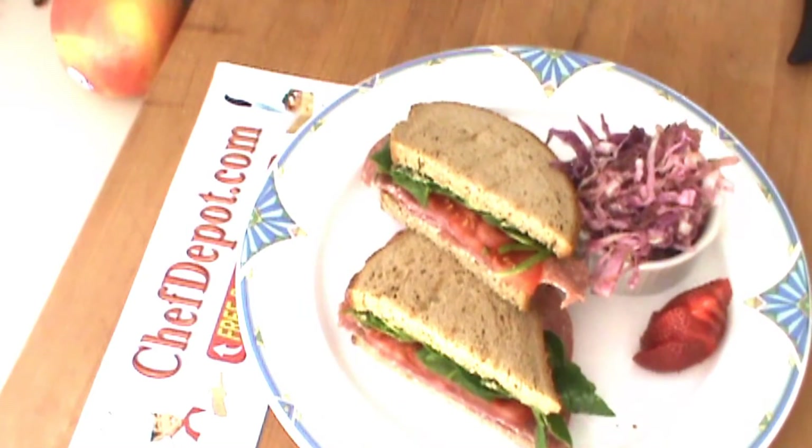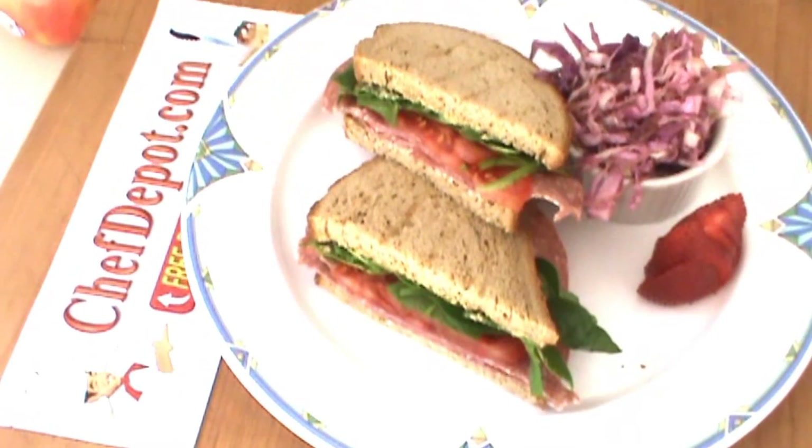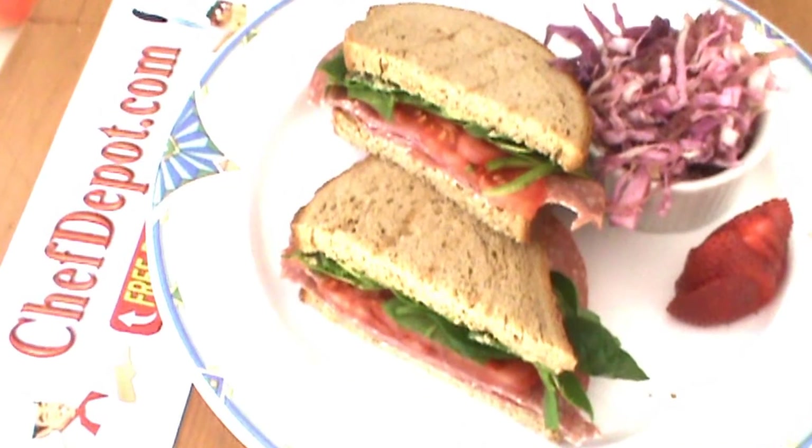We're going to be adding the finished sandwich. Thanks for watching. Have a great day.